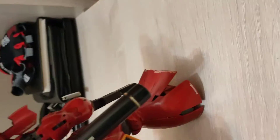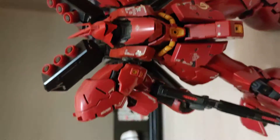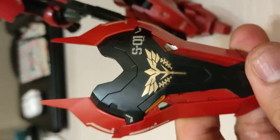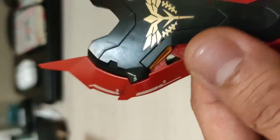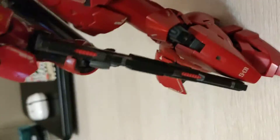Very nice RG. Back in my build suit — big boy, of course. And here's the head — very, very cool. I added all the shiny stickers also, just to bring out more of the details. Very nice kit.